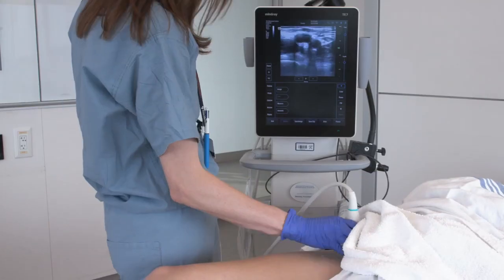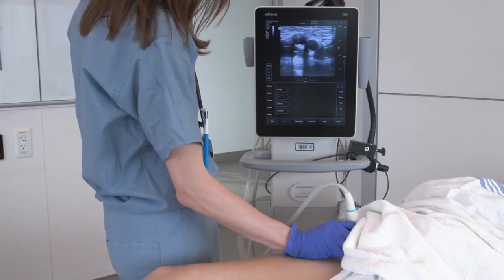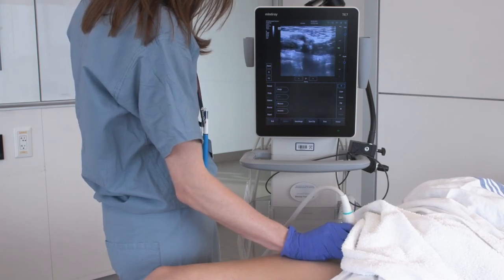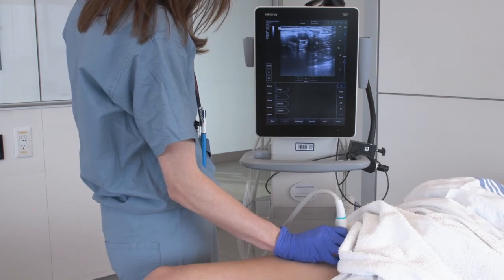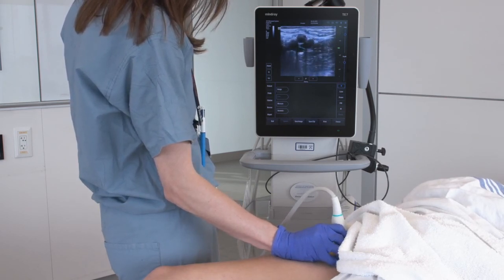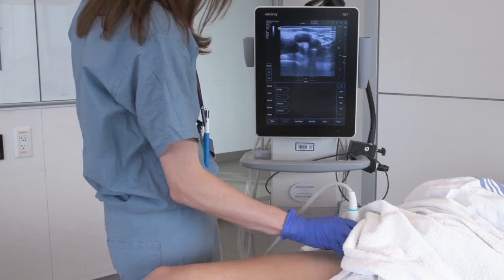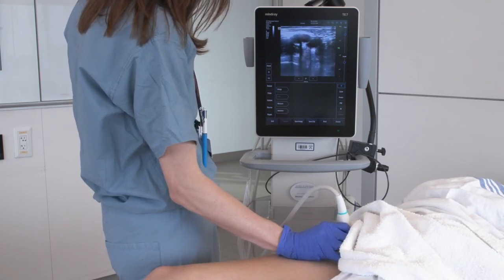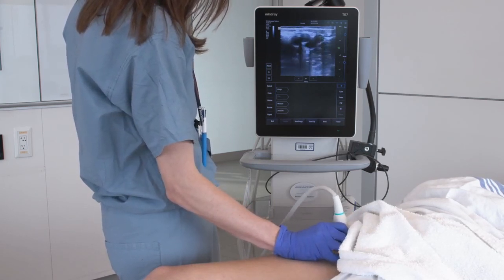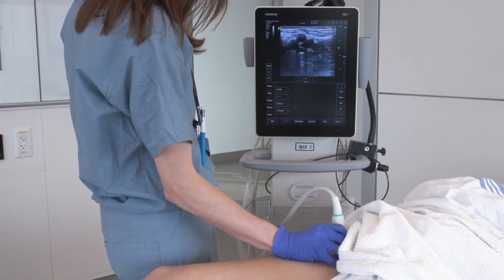Now that you know the basics of the vascular anatomy, next we will review how to assess the deep veins for the presence of thrombus. Starting with a view of the femoral vein and artery, gently compress the vessels until you see mild deformation of the artery, at which point the two walls of the vein should be completely collapsed and touching each other. This is normal and indicates that there is no clot in the area you're examining. Briskly compress every centimeter, especially at branch points, applying pressure perpendicular to the vessels with the vessels centered in your screen, moving proximal to distal.